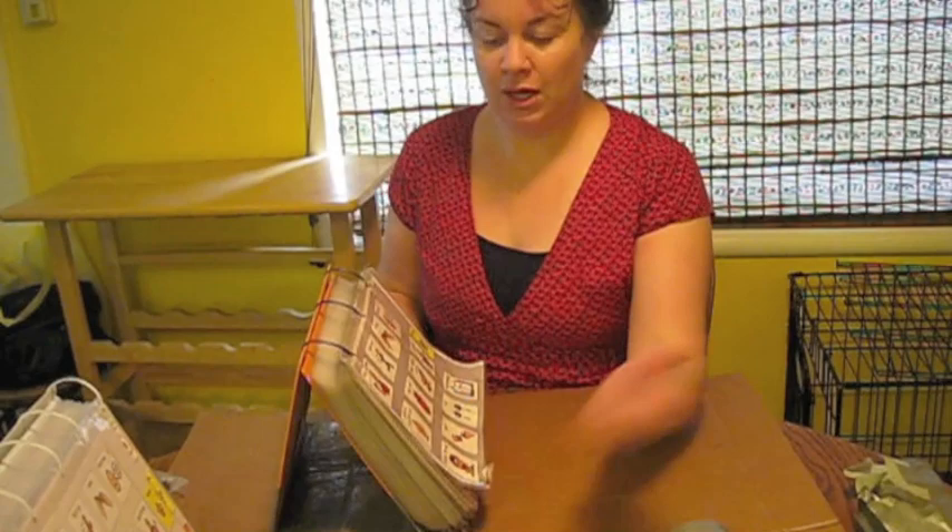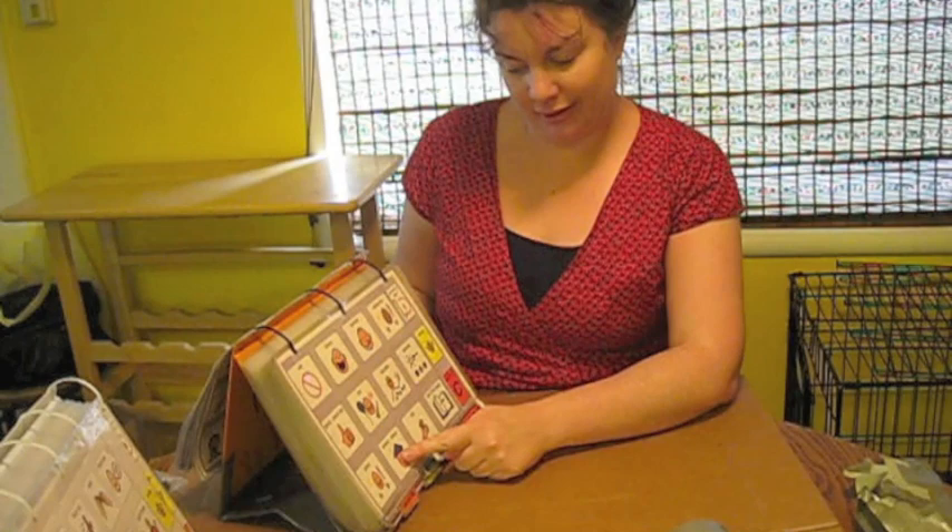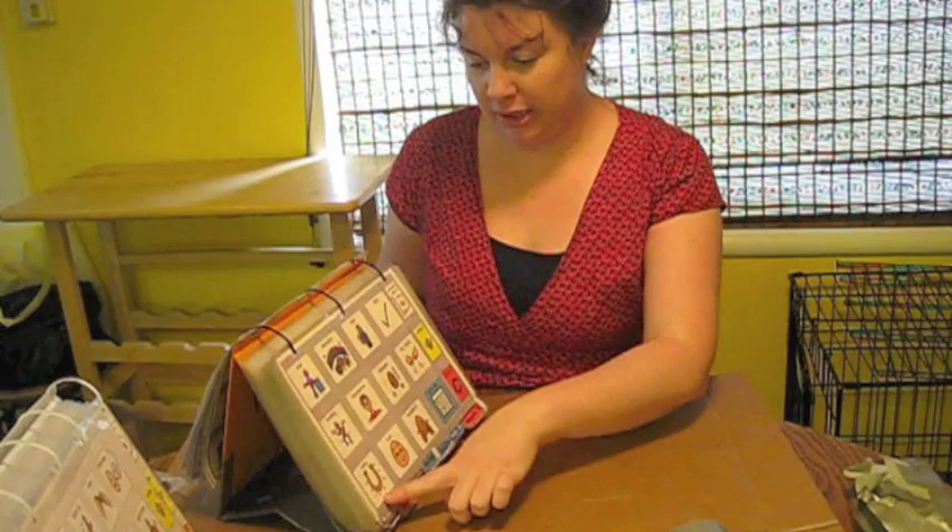Now you can see we've got our stand. I like this — very clever. Turn the page. Very cool. Go back to page one.